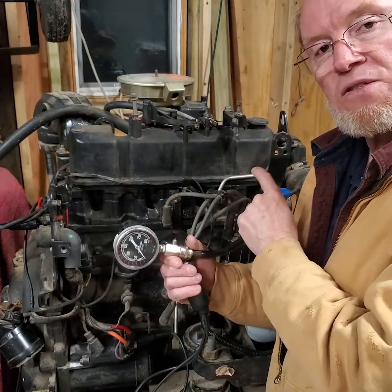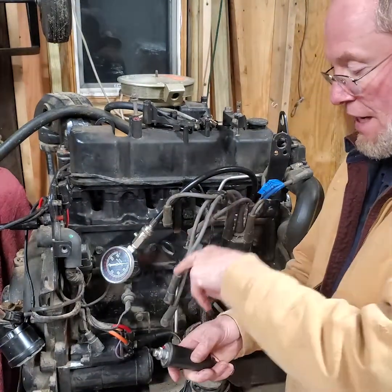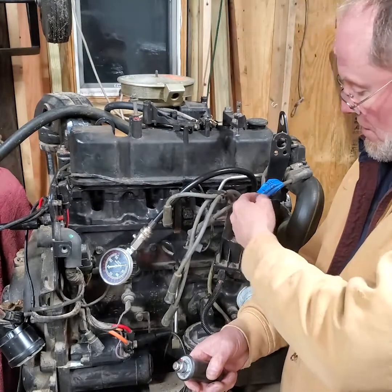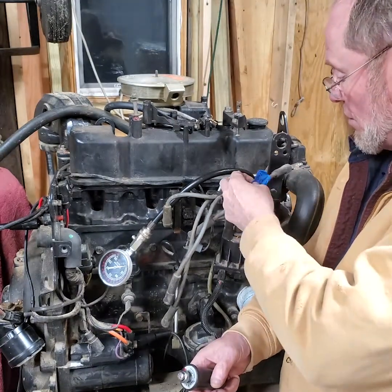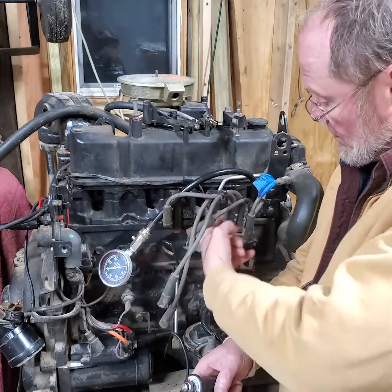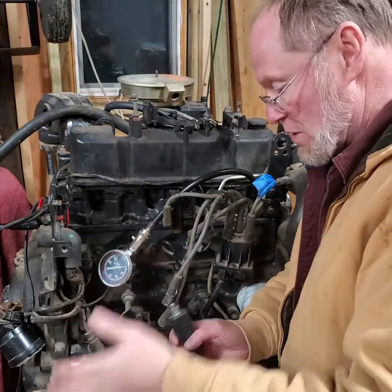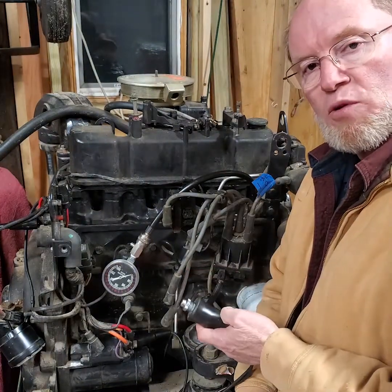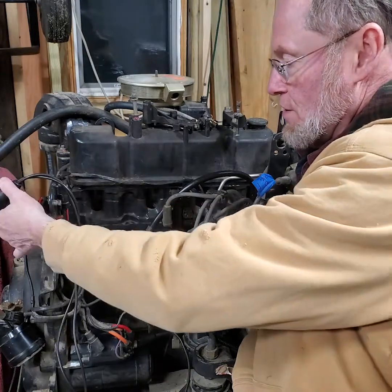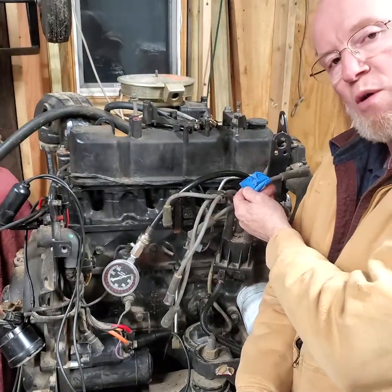A vacuum test would be a good place to start before you even do a compression test — we'll get to that later. I hope this helps you understand how to hook up a starter button and how to do your compression test. Don't forget to label your spark plug number one so you can put it back correctly. On V8s, the wires are sometimes the same length and it's easy to mix them up, especially under the exhaust manifold. Hopefully you liked the video — give me a thumbs up and I'll talk to you soon.